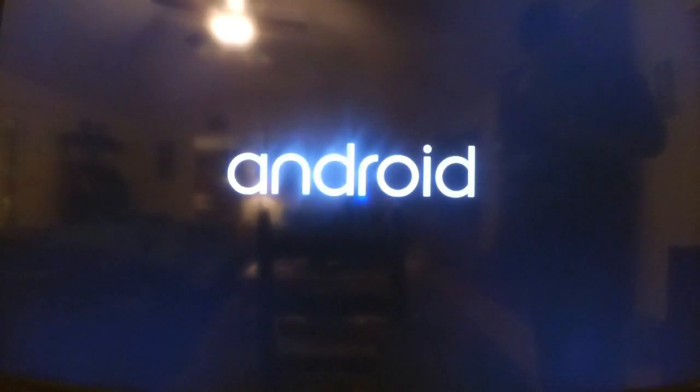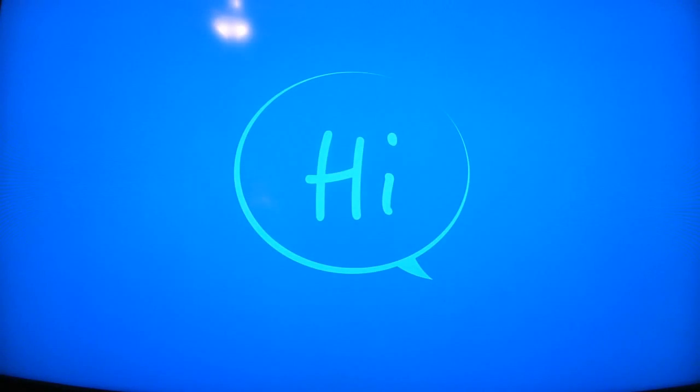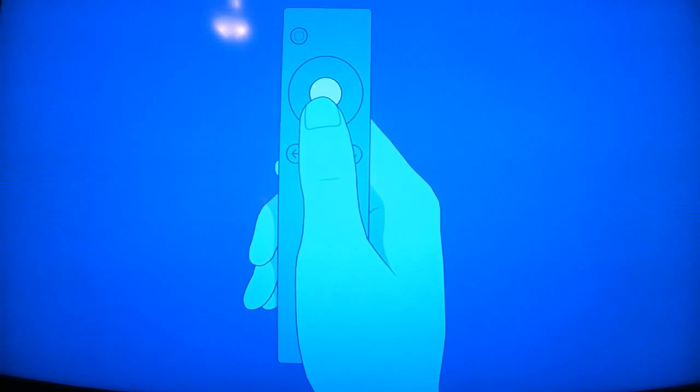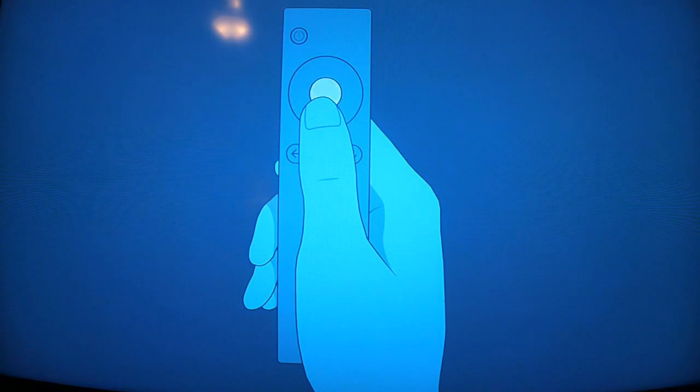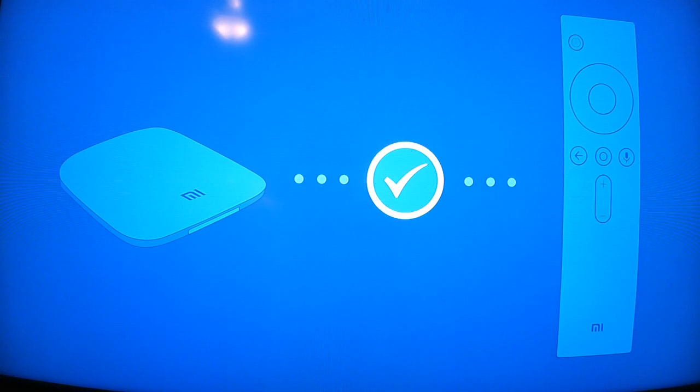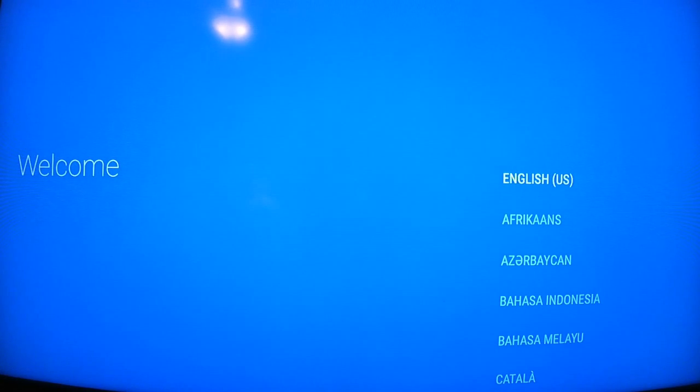I'm going to boot it up. I'm putting batteries in the controller. Alright, synced up with the controller.